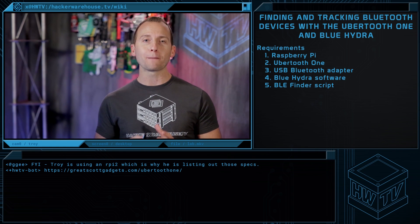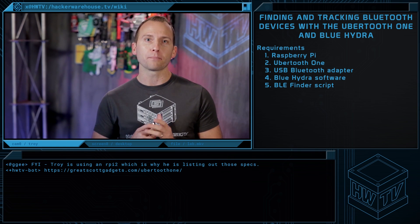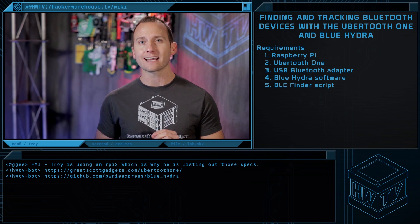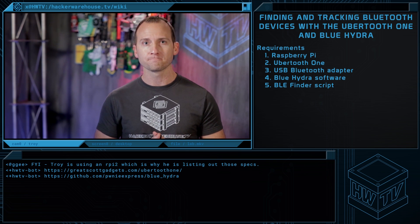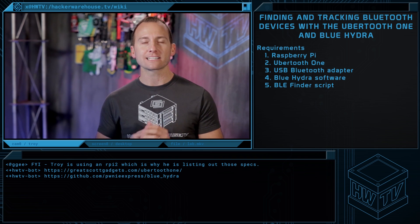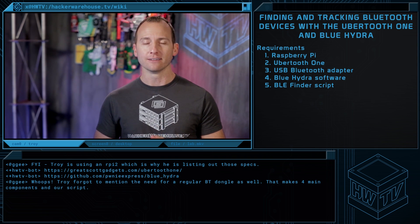The open source program Blue Hydra was built as part of the Pony Express platform to provide a simple user interface for the real-time detection and logging of Bluetooth devices. What we're going to show you is how to combine all three to detect all Bluetooth signals in a target area. So let's get started.